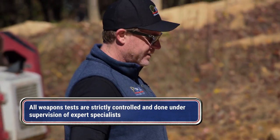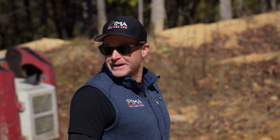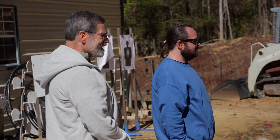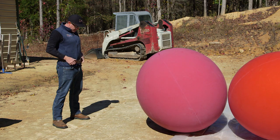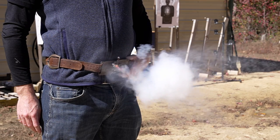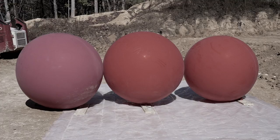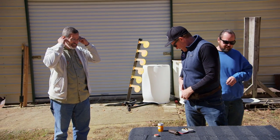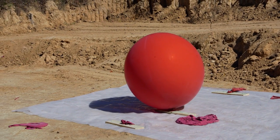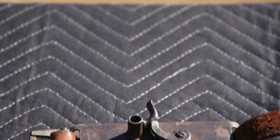All right, let's see if I aim this. Now to full cock. You ready? Go. Well, we got two. That's pretty neat. Yeah, it works. I don't know how much damage it would do to somebody, but it definitely would stop them, at least for a little bit.